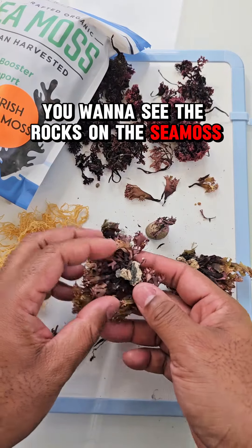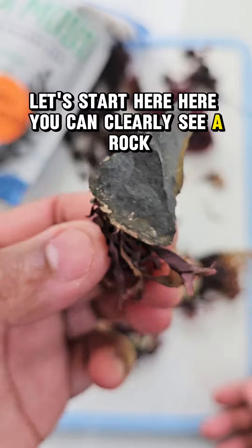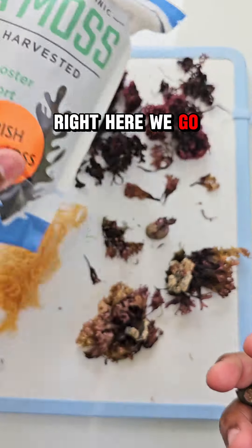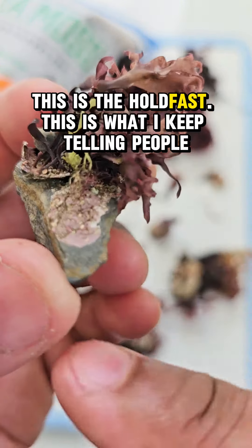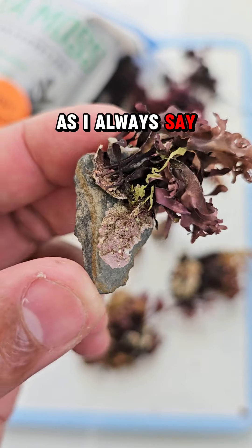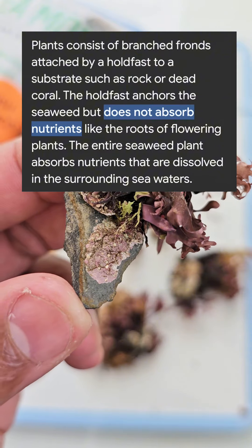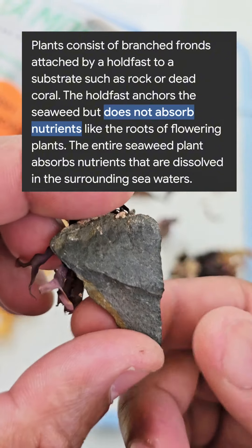Let's start here — you can clearly see a rock. This is the Irish sea moss right here. This is clearly a rock; this is the holdfast. This is what I keep telling people — the sea moss uses this to anchor itself to things. Now if you look up a holdfast, as I always say, you will see that it is not a typical root system like regular plants. It does not get its nutrients through this, so it's not getting its nutrients from rocks.